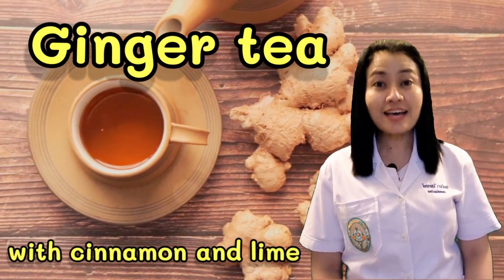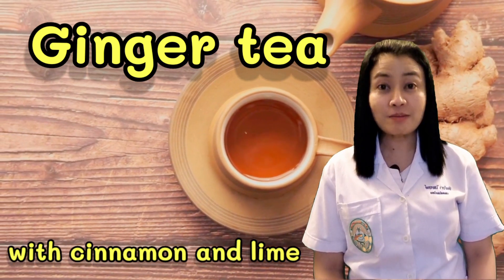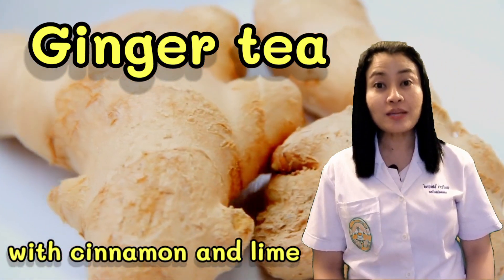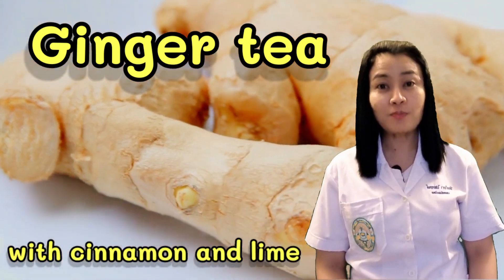Hi, I'm a Thai herbalist. Today I want to show you how to make ginger tea with cinnamon and lime. So if you don't know how to do it and you want to make a cup of ginger tea, let's see how to make it at home.